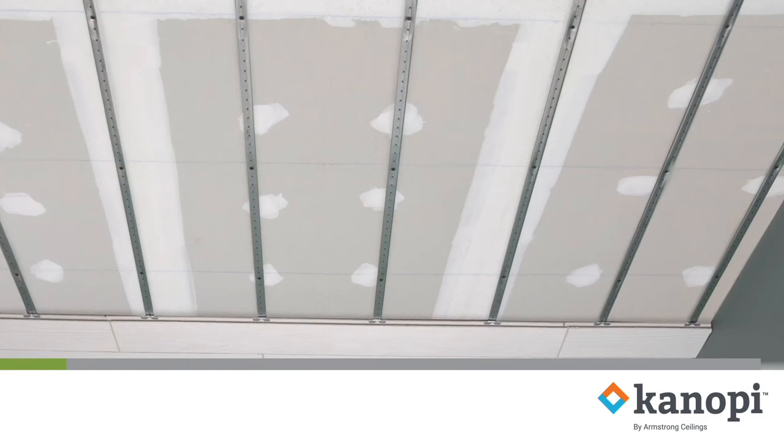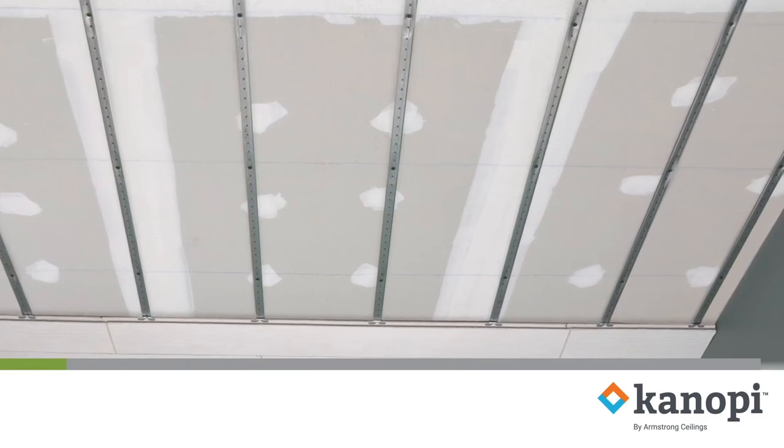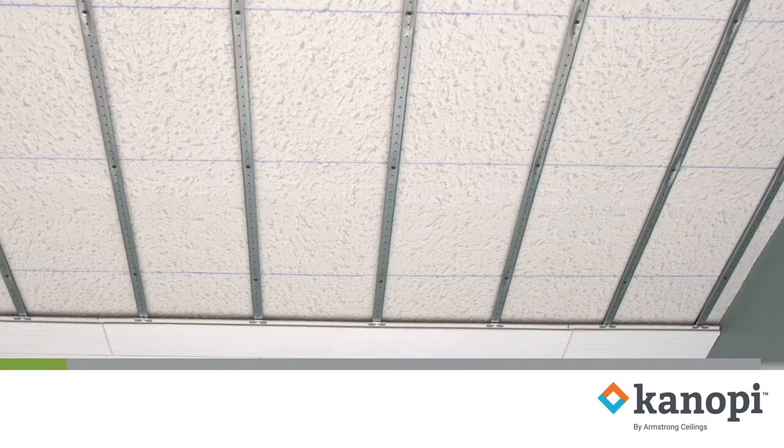It's a great system to use when covering up damaged drywall, plaster, or popcorn ceilings.